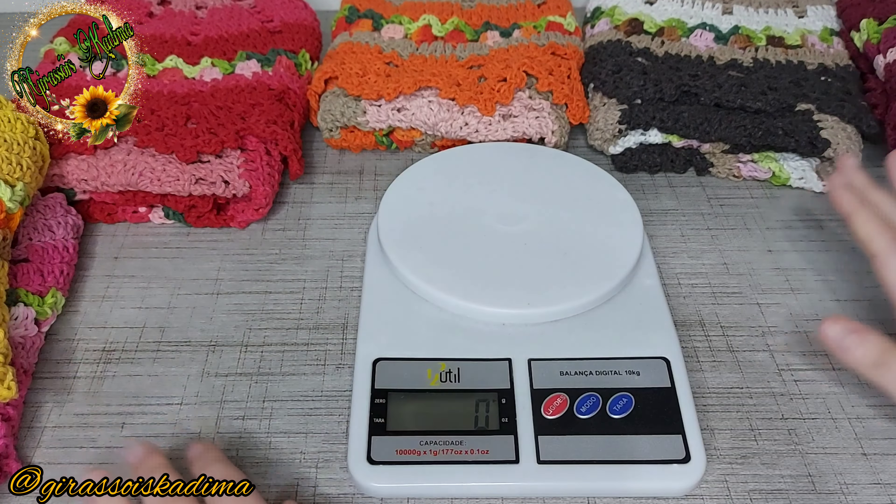Vou colocar minha tagzinha aqui, mas depois vou trazer todas as combinações de cores juntas para vocês verem tudo certinho. Achei que ele ficou bem bonito. De uma pontinha a outra, esse aqui ficou com 74 centímetros por 52.